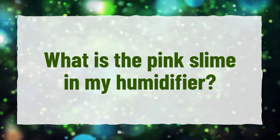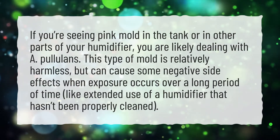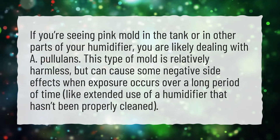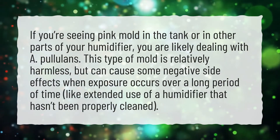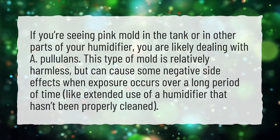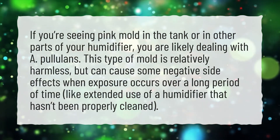What is the pink slime in my humidifier? If you're seeing pink mold in the tank or in other parts of your humidifier, you are likely dealing with aureobasidium pullulans. This type of mold is relatively harmless but can cause some negative side effects when exposure occurs over a long period of time, like extended use of a humidifier that hasn't been properly cleaned.